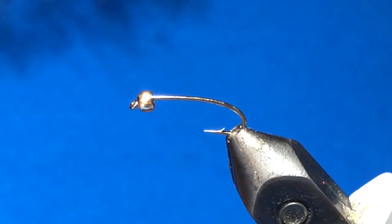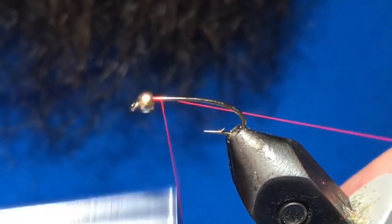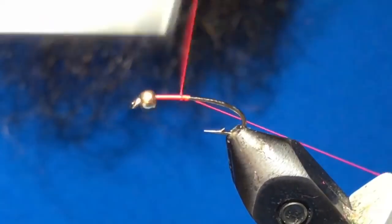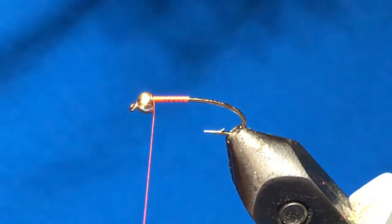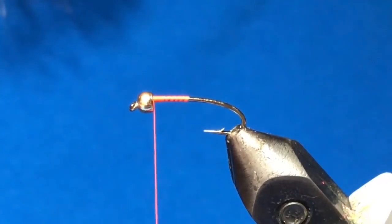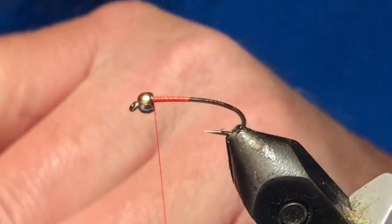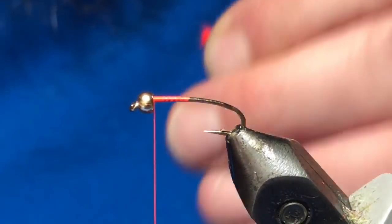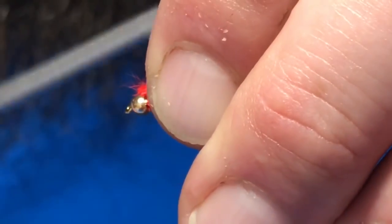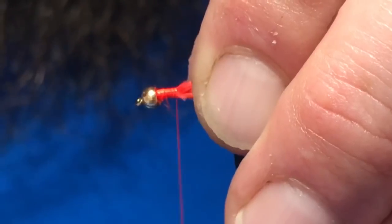I've got a 7/64 gold bead and I'm tying with fluorescent fire orange thread. I'm just gonna get the front half of the hook dressed here, and the first material we will tie in is some fluorescent fire orange marabou.